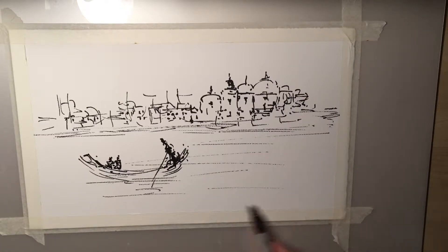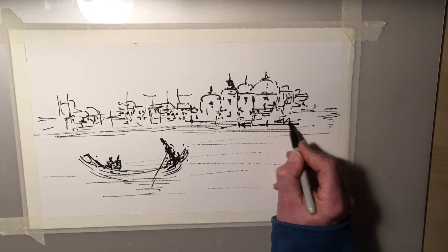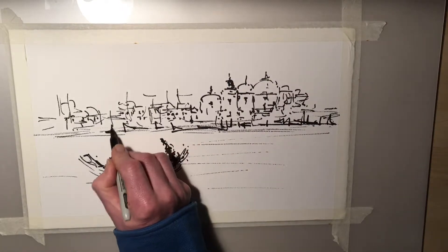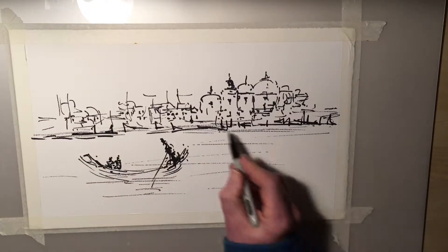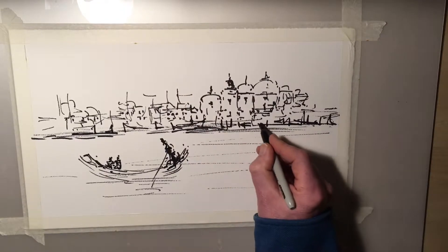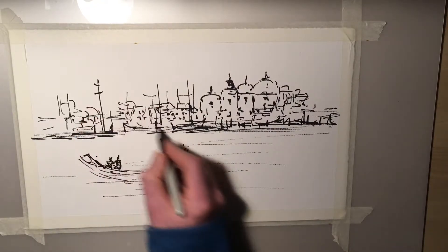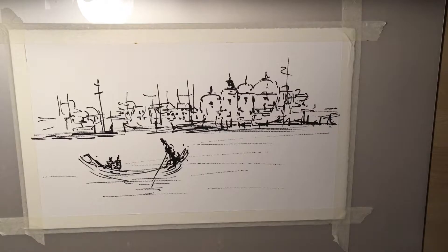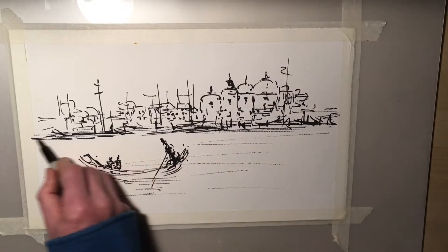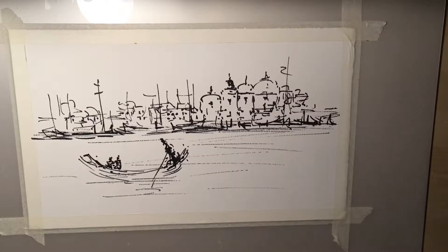That will probably be it on the drawing side with this pen, except I want to create some sort of jetties and just some stronger banking lines to join all of that up. One suggestion of perhaps a few more moored boats, just to cross over some of the lines. You can see it's all suggestion here — I'll stop there on the sketching. It's literally a five-minute sketch.